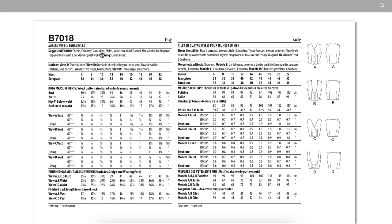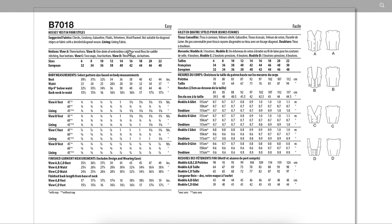Fabrics: checks, corduroy, gabardine, plaids, velveteen, wool, and flannel — heavier weight wovens. But you could also do summer suiting weight, twill, denim, corduroy. You need three to four buttons and use floss for the saddle stitching. Ease is five inches in the bust and two and a quarter in the waist. The waistcoat is definitely on my to-do list for this fall.